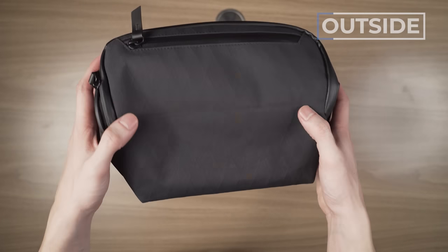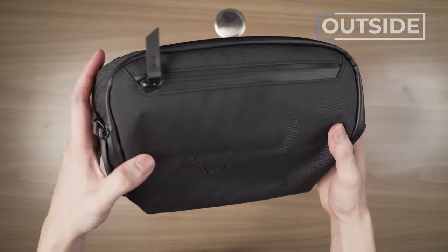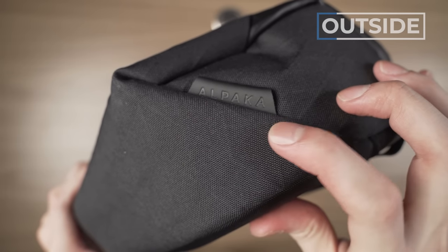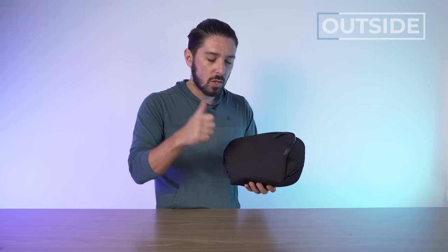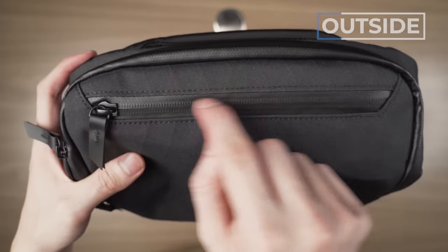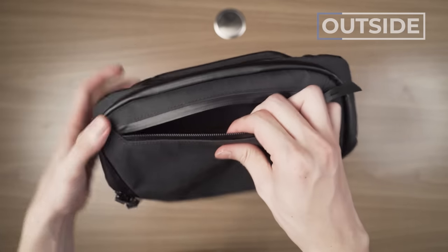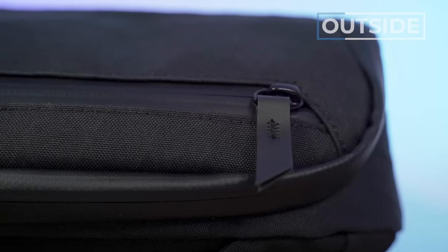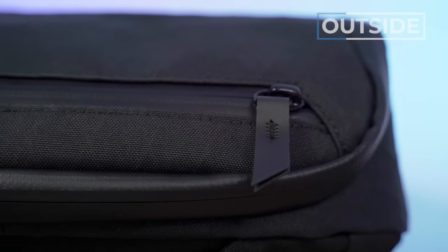One thing I love about Alpaca products is how subtle the branding is. There's no Alpaca logo anywhere on the outside except for a small black-on-black tag. So if you're a fan of subtle, anonymous-type branding, you'll appreciate that. Then there's the front pocket with a YKK PU coated zipper. This PU coating ensures the compartment stays protected from rain, snow, and water. The pull tab has a nice little stitch on it, which gives you a little extra grip.